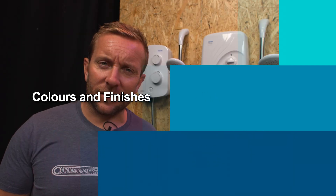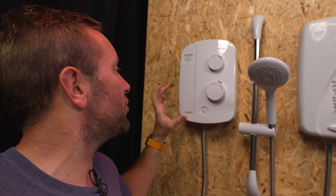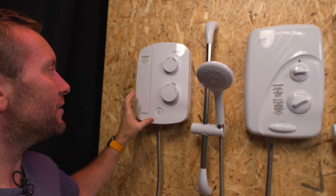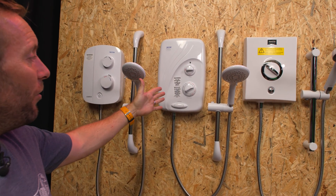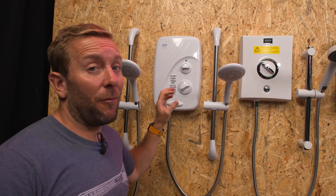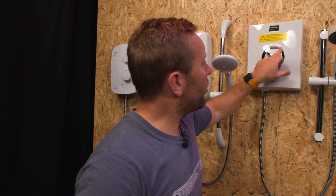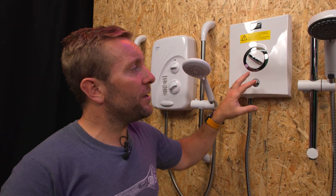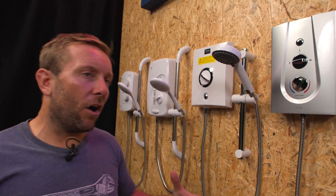When it comes to colors and finishes, we can get white — this Triton AS2000SR power shower and this Triton pumped shower are both white. But manufacturers are now moving into making electric showers look a bit more cool. We've got this brushed satin silvery effect from Bristan — the Bristan Joy. One cool thing they've done with the Bristan Joy is there's a little screen behind the front that you can only see when the shower turns on, and it tells you the current temperature coming out of the handset.